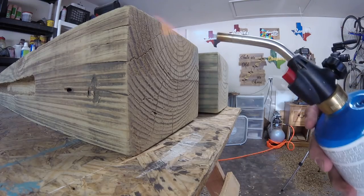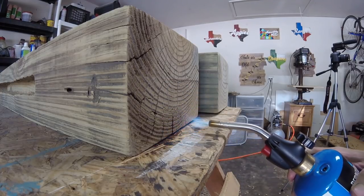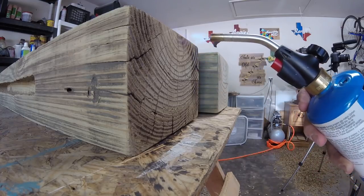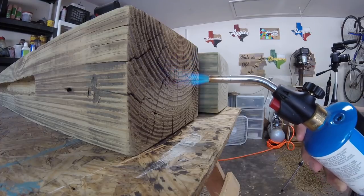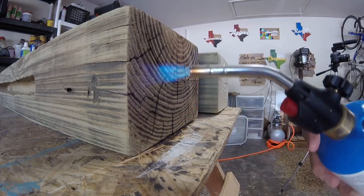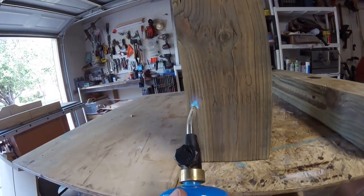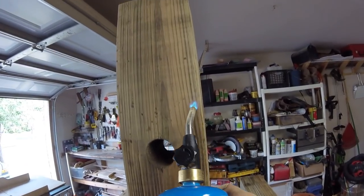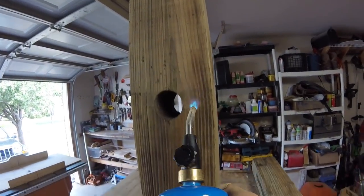Next came the fun part. I knew I wanted to do a different kind of finish on these beams since they were going to be a big focal point in our new front living room, so I decided to try a torch finish on the beams to get a nice dark grain look without having to do all the extra steps that would go with using stain and a clear coat. It's the first time I've ever done it but it worked out really well. The torch we got at Walmart — it's just a simple butane torch that you would usually use for copper welding or soldering.